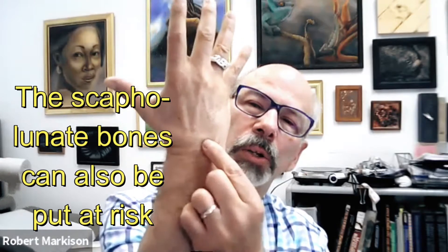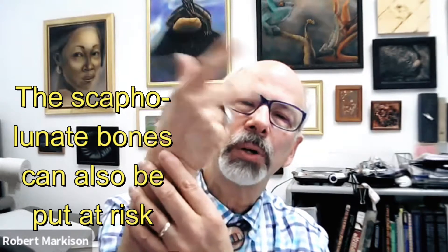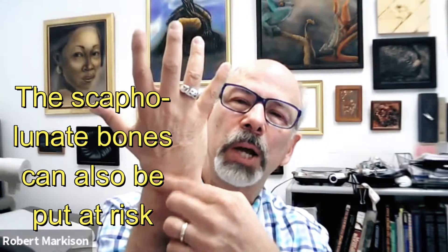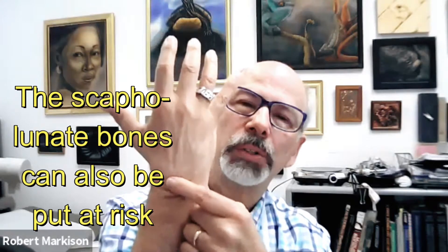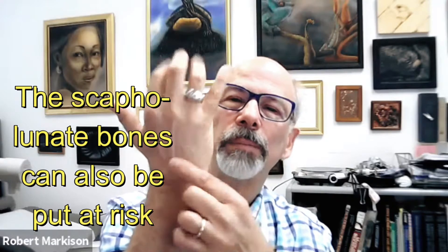25% of people over 50, especially women, can have radiographically visible arthritis. Going flat-handed with pressure is risky. As far as the bones are concerned, you've got a marvelous complex of eight carpal bones — carpus, Latin for wrist. The most vulnerable are the scaphoid and lunate — the scapholunate joint. You've got an incredibly complex ligamentous system holding the bones together, with proximal and distal carpal rows. Loading by driving a wedge-like capitate bone between scaphoid and lunate is risky.